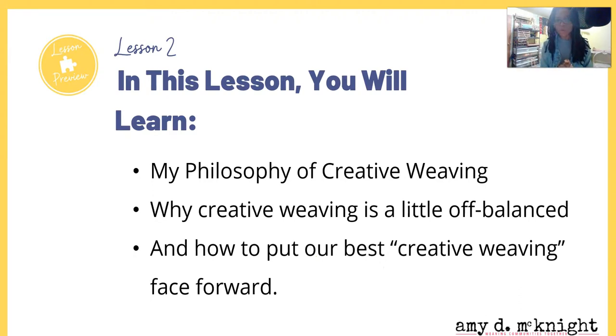In this lesson, you will learn my philosophy of creative weaving, why creative weaving is a little off balance, and how to put our best creative weaving face forward. For those of you who don't know me, my name is Amy D. McKnight, and I'm going to be your host, your guide, as we go through and learn how to be more proficient creative rigid heddle weavers.